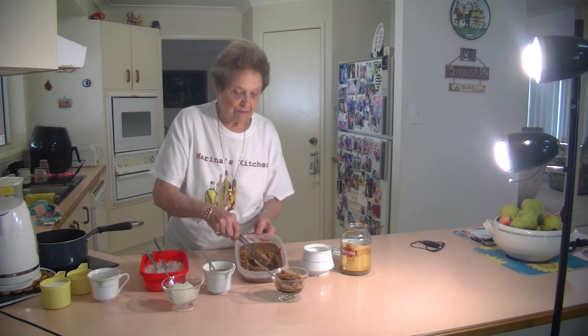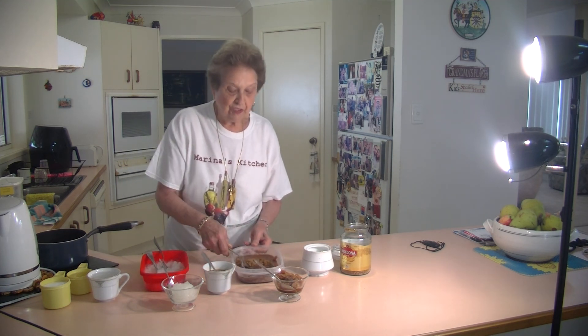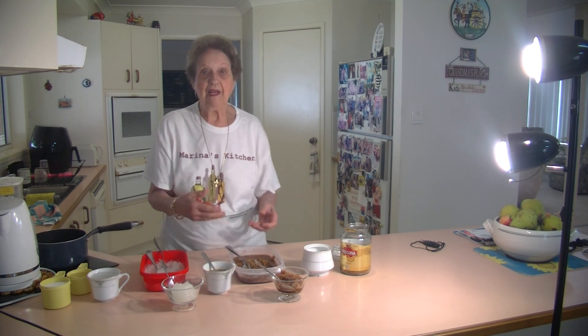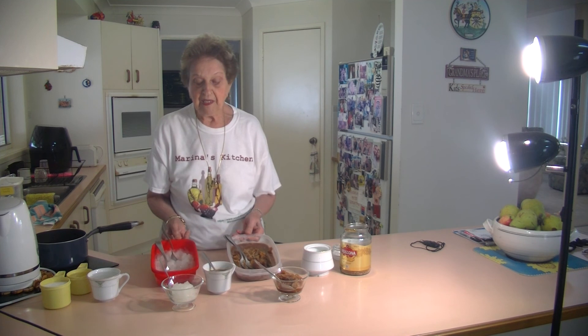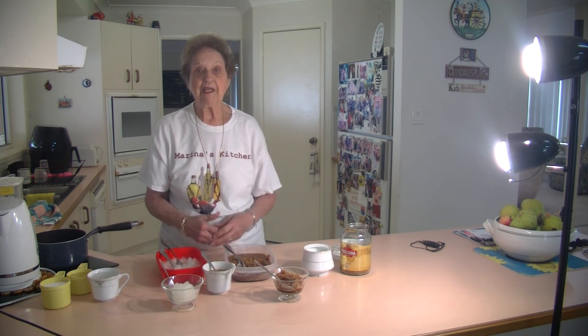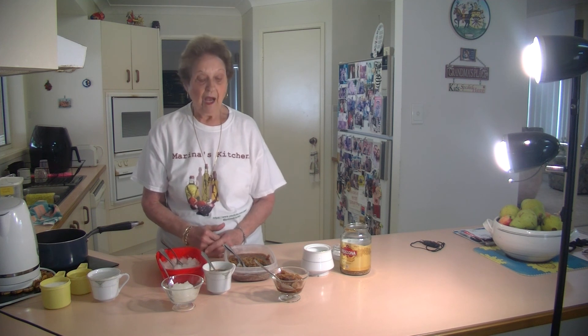This coffee one is beautiful. Just put it in the deep freeze again, and when it comes out just scrape it again and you've got the lovely granita. With these hot summer days, I hope you enjoy it. I hope you've had a lovely Christmas — I did.